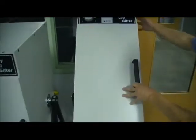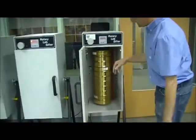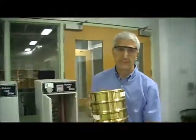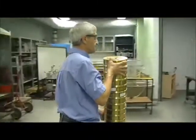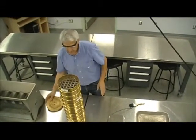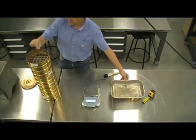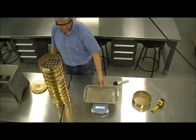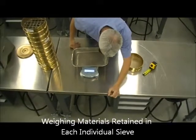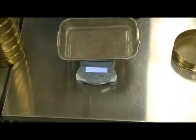Once the shaking process is completed, we retrieve the series of sieves from the shaker and bring it back to our weighing station. At this point we're going to dismantle the setup and, individually, sieve by sieve, weigh how much material was retained in each one. The first thing is to tare the scale so we start at zero, and then go one by one.